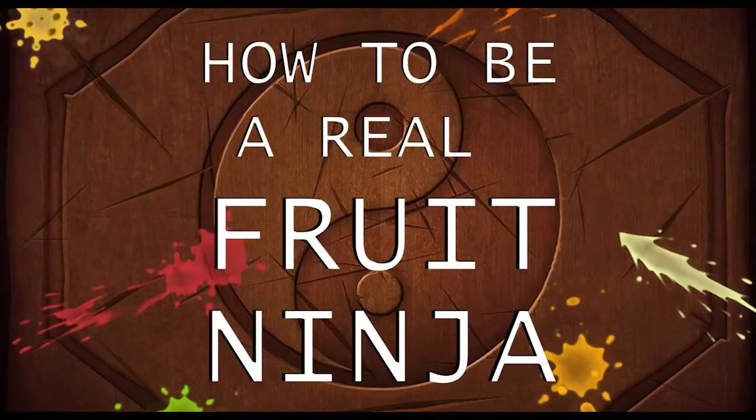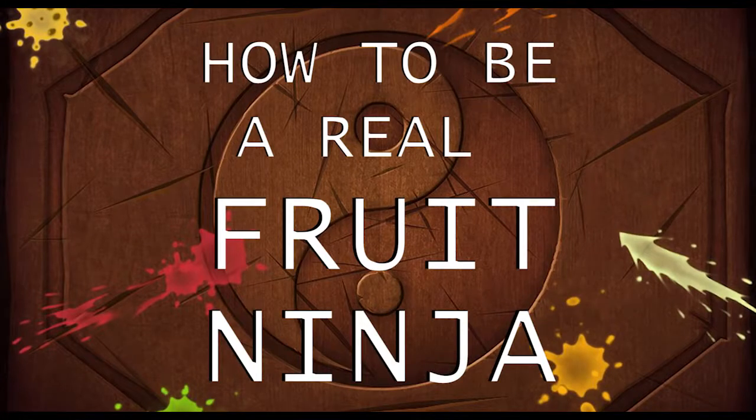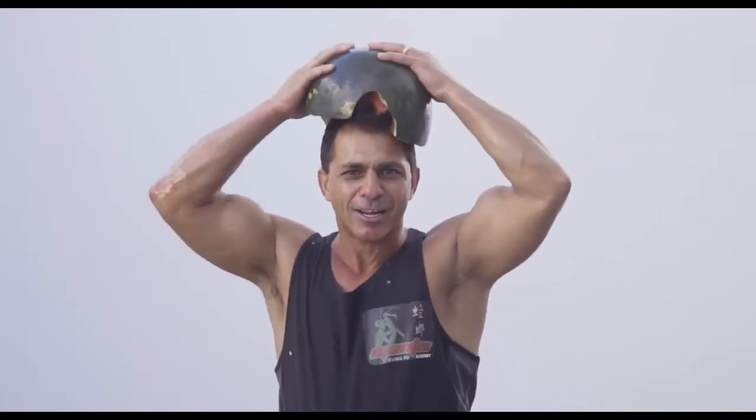The real Fruit Ninja is going to show you a few of the elements that we break the fruit with. Here we go, let's smash the fruit!